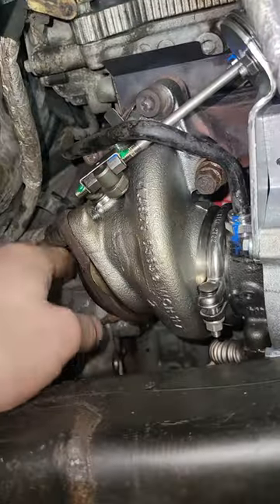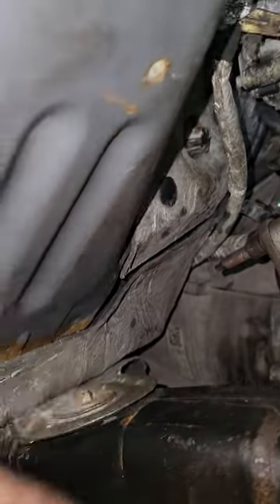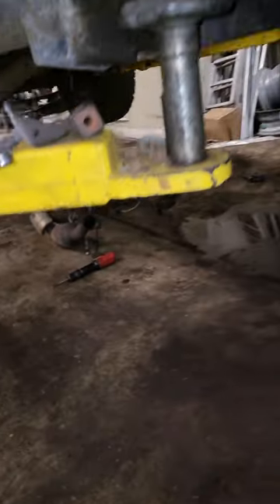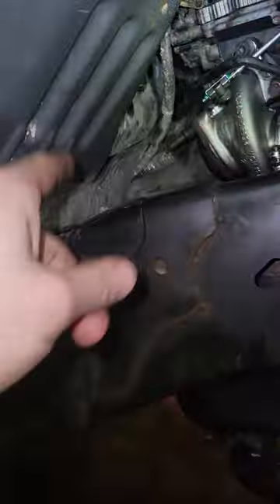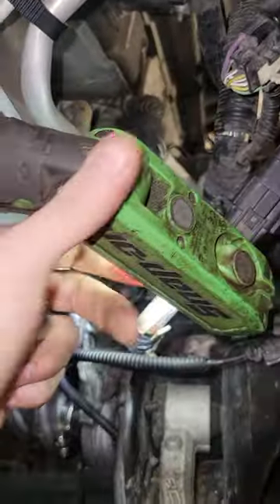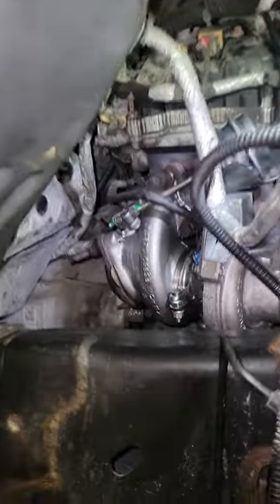I started putting this turbo back in. I took my cats off — see, they're on the ground down there — because I had a bunch of oil blow out through the turbo when it blew out, so I want to make sure the cats are still good. That, or I might just straight pipe it.